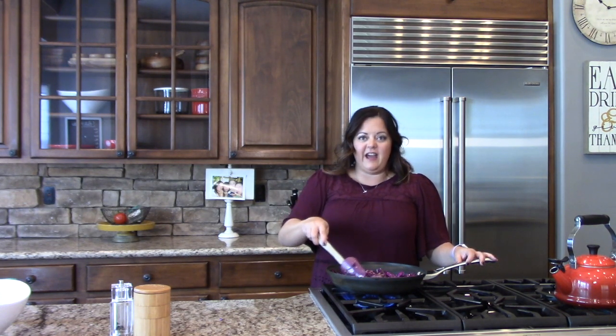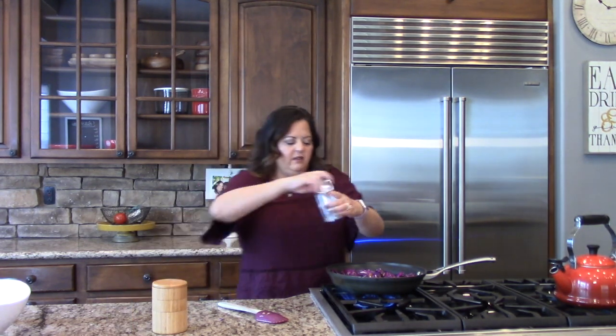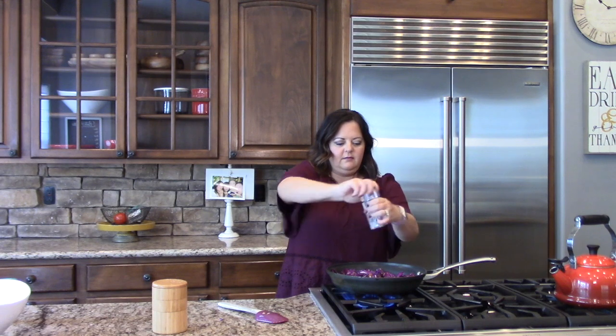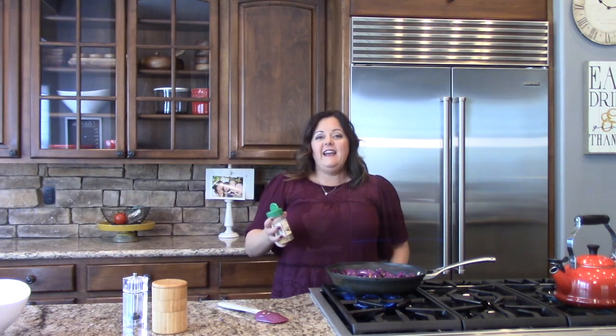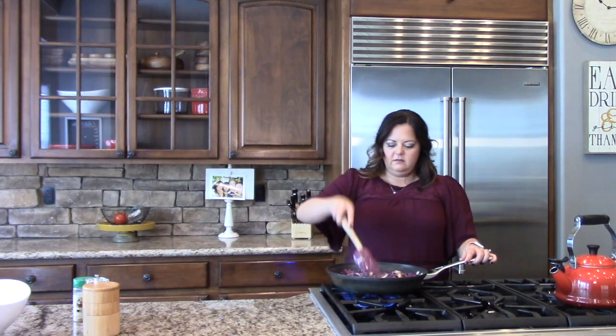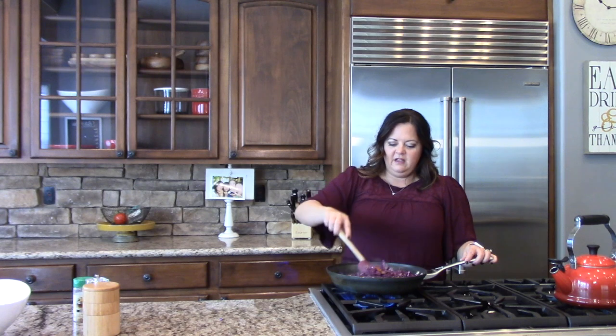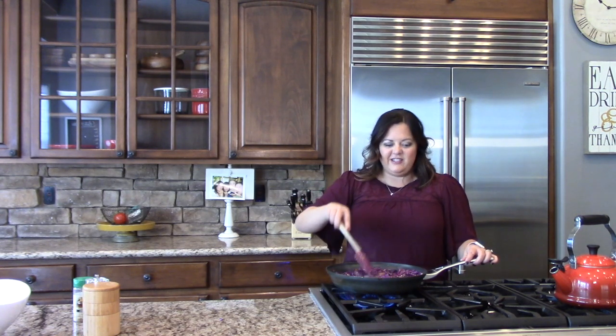Now I'm going to add a little salt and pepper and some garlic to the cabbage. Just a little bit of salt because the bacon is pretty salty already, and a little bit of pepper. And a little bit of garlic — I'm using Flavor God's garlic lovers, but you can use whatever kind you have. Stir it all together, and it is smelling delicious in here.